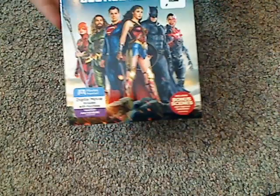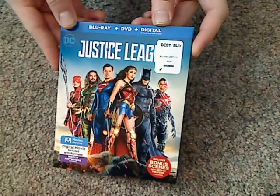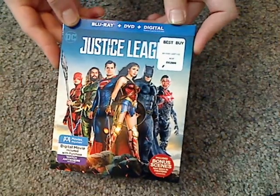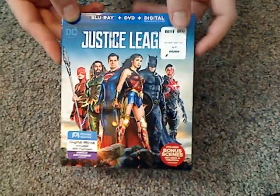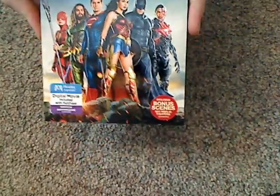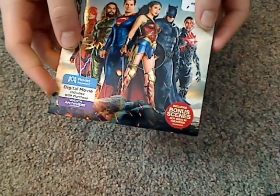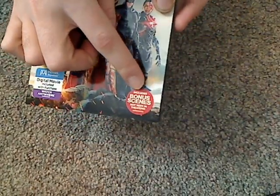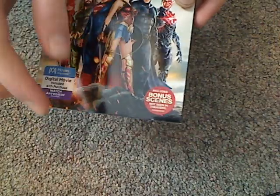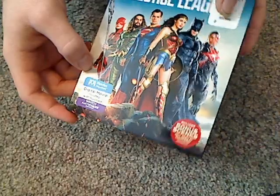The front of it — of course, this is the Blu-ray, DVD, digital HD combo pack. Bought this at Best Buy for $24.99. There's the front of it, which looks pretty nice, but not embossed or anything. And it includes a bonus scene — not just a scene from the theater, but a special deleted scene available digitally on iTunes or whatever.